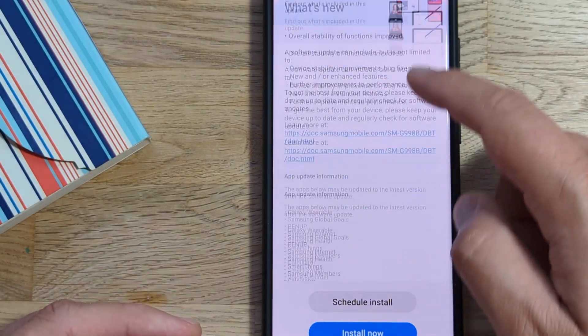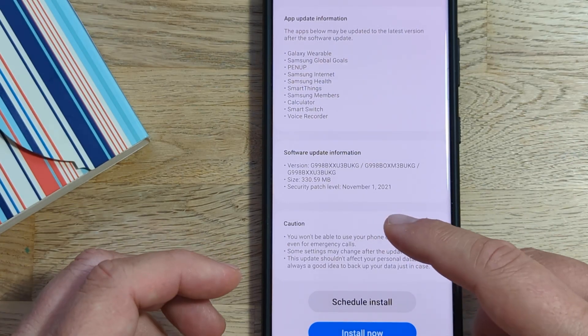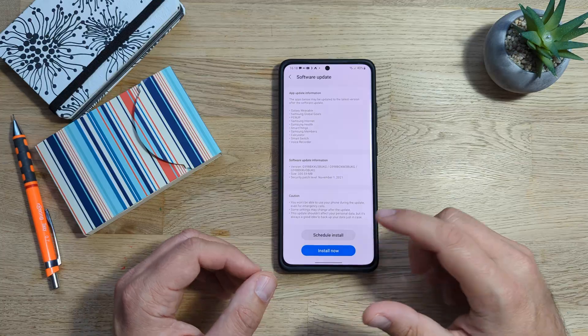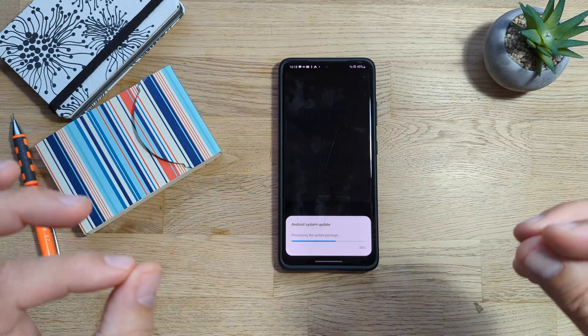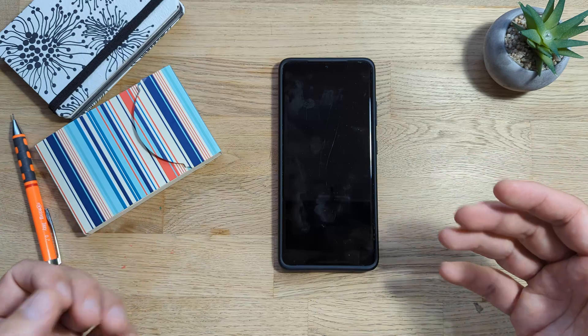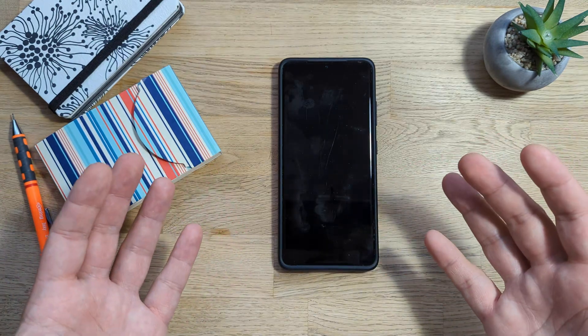So here we are. This is indeed the latest version. It comes with a security patch level from the 1st of November. I am going to hit the install now button. What will happen? Download and then the firmware is going to get installed. I do always recommend after a fresh install or an update, use the Samsung Good Guardians to just optimize all of your applications.